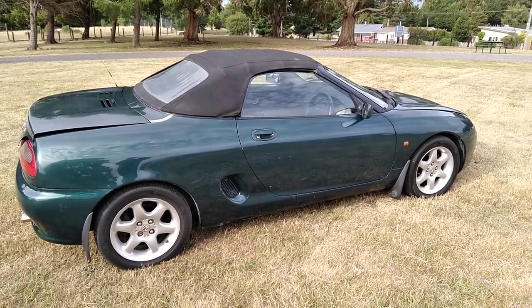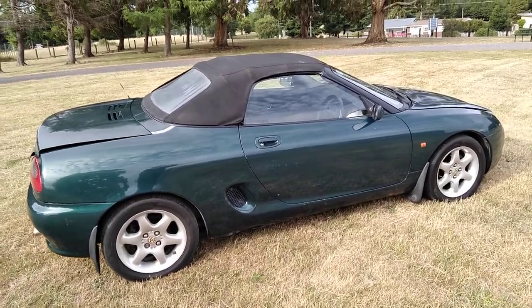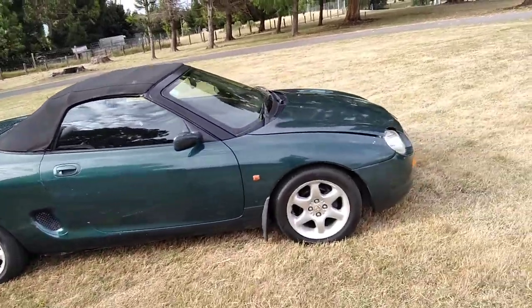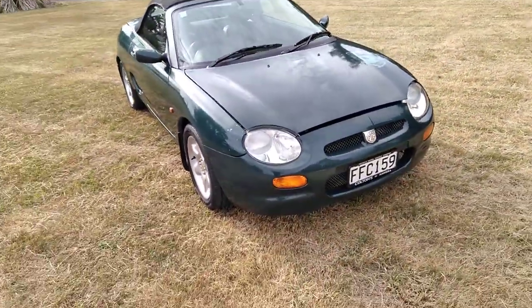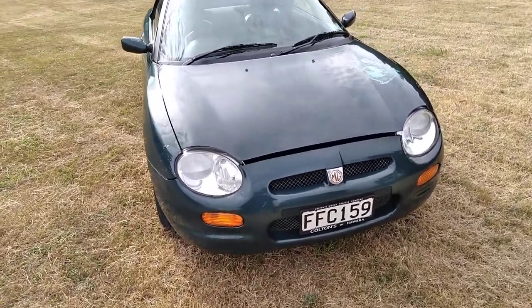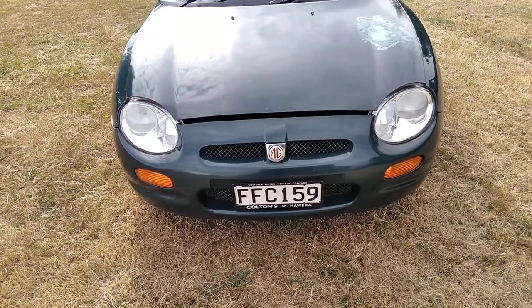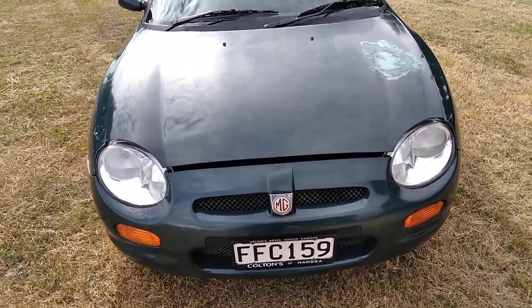Here we have a 1996 Rover MGF, non-VVC model, so it's just got the regular Rover 1800 engine. Registration FFC 159. I've got the front hood ready to lift up and have a look under there.